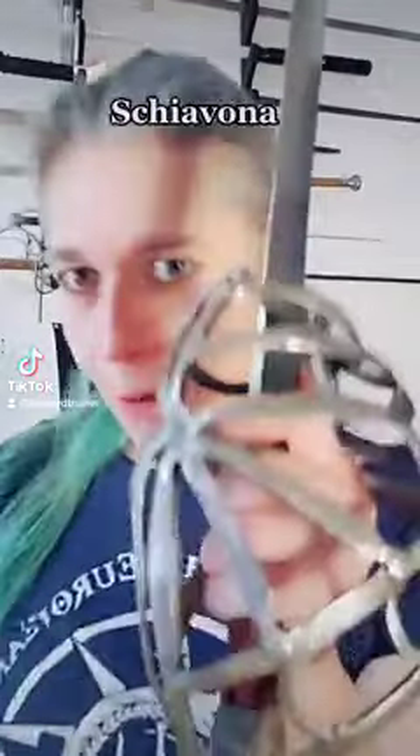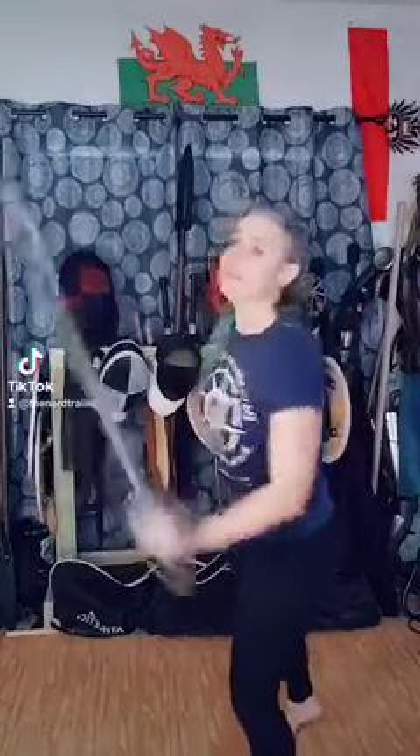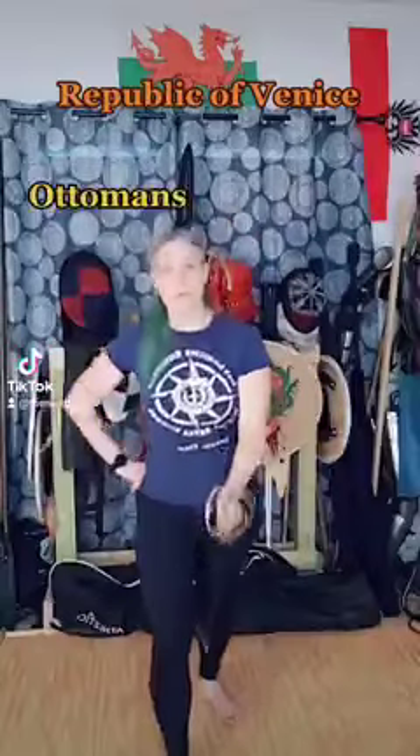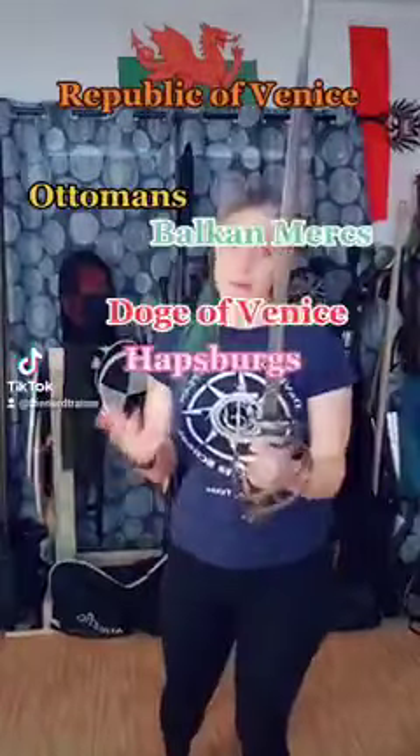Today on 60 Second Swords, we're going to be talking about my favorite basket hilt sword, the Schiavona. The Schiavona is a sword used by 16th century Venetian mercenaries. The term Schiavona stands roughly for Slav woman, and there are historical reasons for that — too many to go into right now.